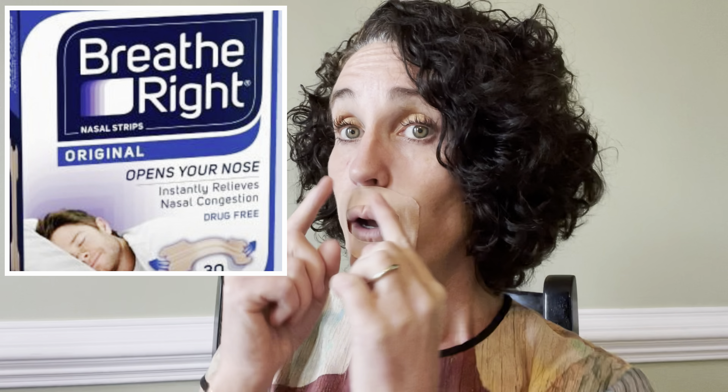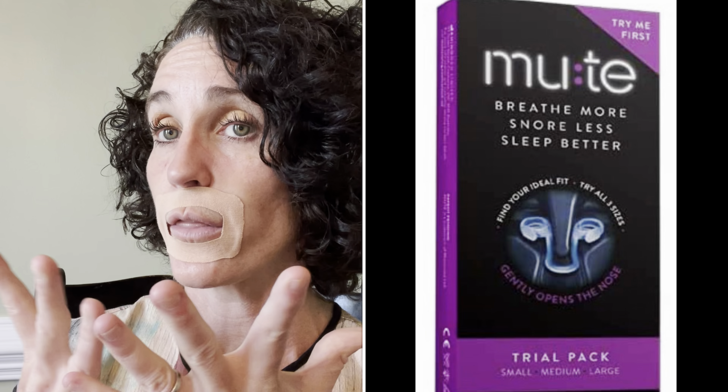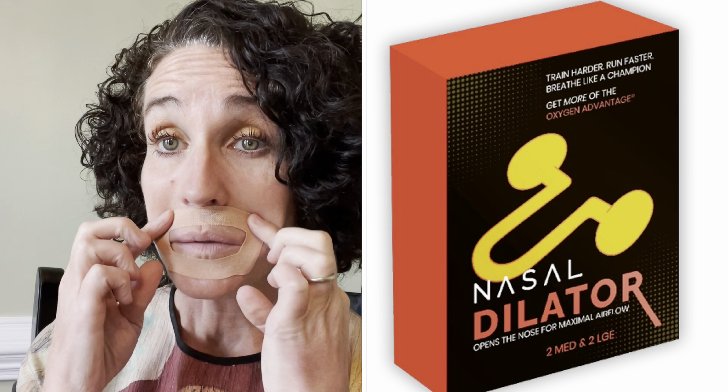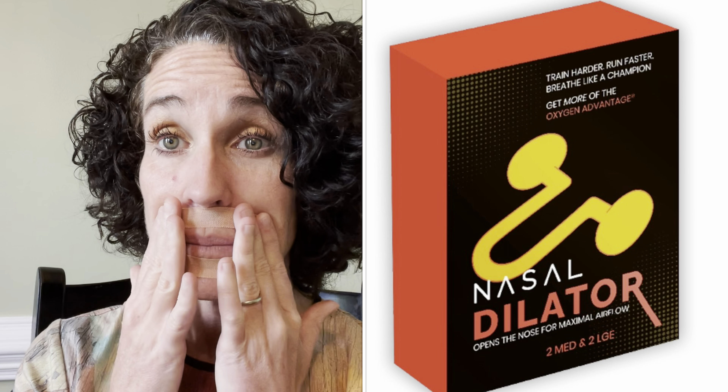You could use a Breathe Right strip over your nose to help with that, or Mute nasal dilators or other nasal dilators to help keep your nose open. You can also practice using this during the day to make sure you're comfortable with breathing through your nose and having your mouth closed. It's also great for kids when they're watching TV or playing video games — we just forget to keep our mouths closed, so it's something to help us remember.